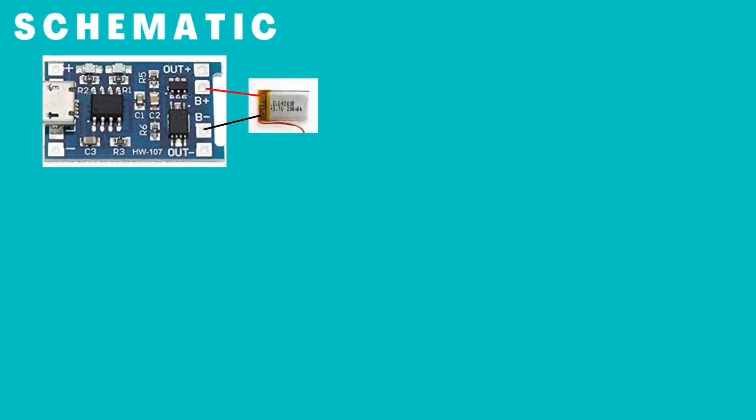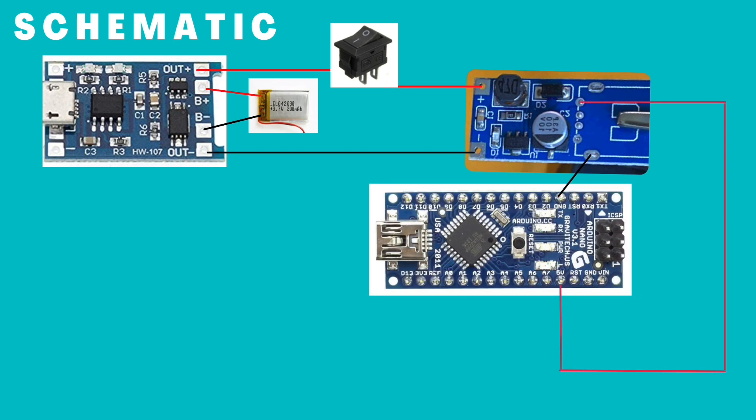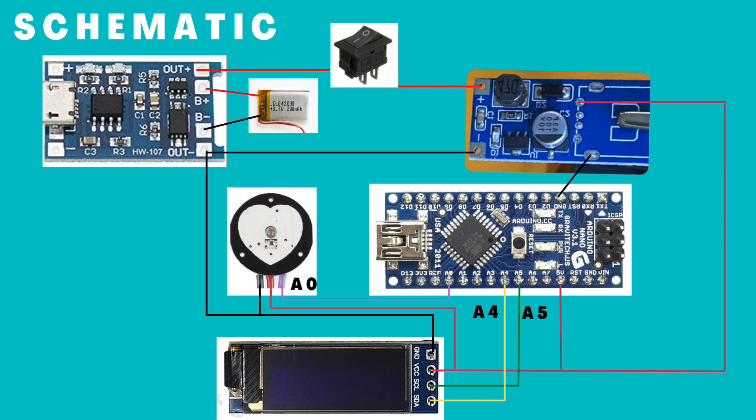Let's review the schematic. The battery gets connected to the charger board. Battery output goes to the boost module to generate 5V, which powers the nano, OLED display, and the sensor. This is the full schematic.